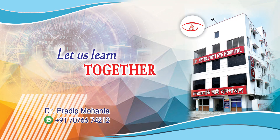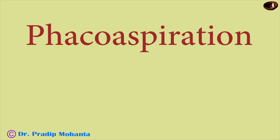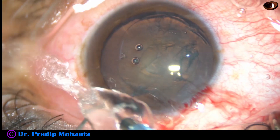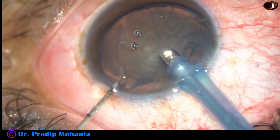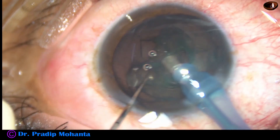Friends, welcome to my workplace at Ranaghat, West Bengal, India. In this video, I want to discuss soft cataract strategies. First, phacoaspiration. Phacoaspiration means the cataract is very soft and we are using only vacuum or very minimal ultrasonic energy to remove the lens mass.